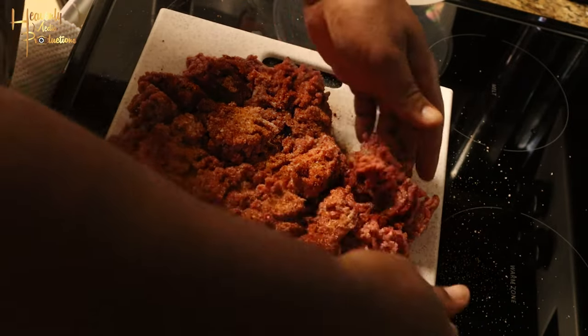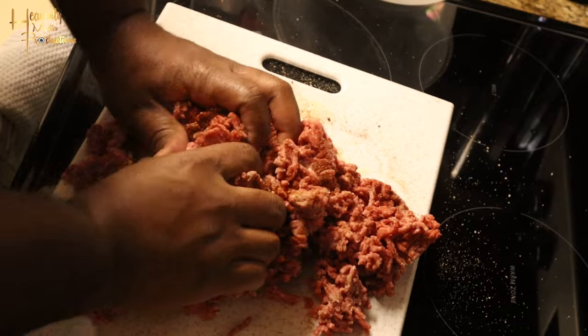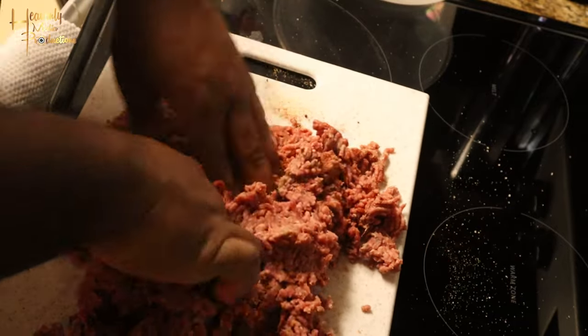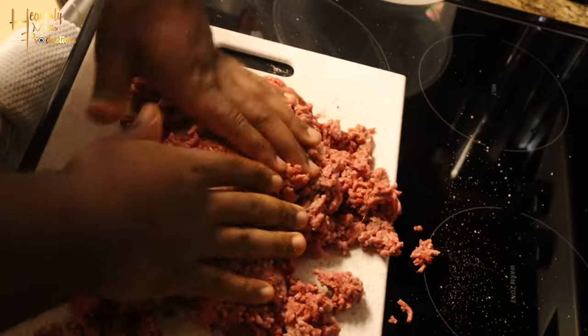Alright, now that we got all our seasonings done, we're gonna go ahead and use our hands at this point and fold the seasoning into the meat. Get everything folded and use your fingers to press it in — fold, press, fold, press.